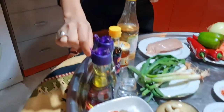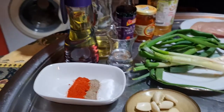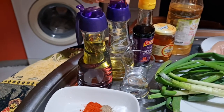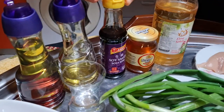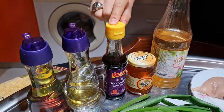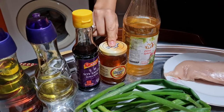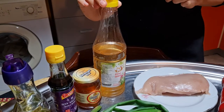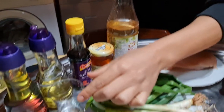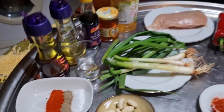Let's share what ingredients we are going to need. I'll start with vegetable oil — we're going to use one glass of vegetable oil for frying the chicken. Then we need one tablespoon of olive oil, four tablespoons of soy sauce in total, one teaspoon of honey, two tablespoons of apple vinegar, and two tablespoons of still water.